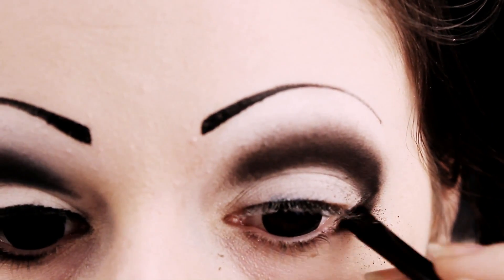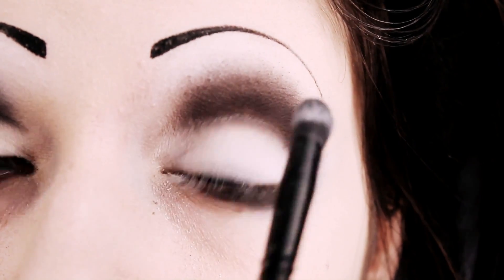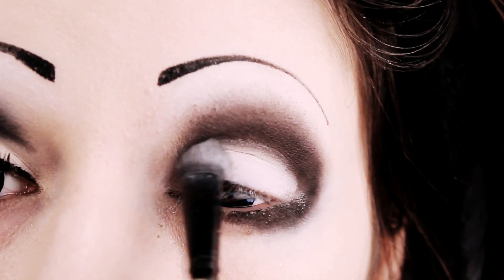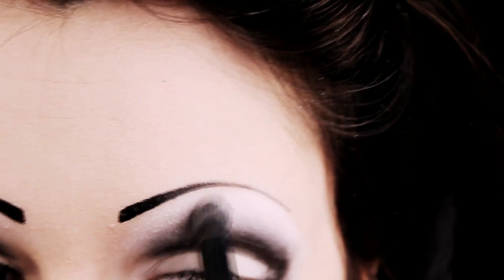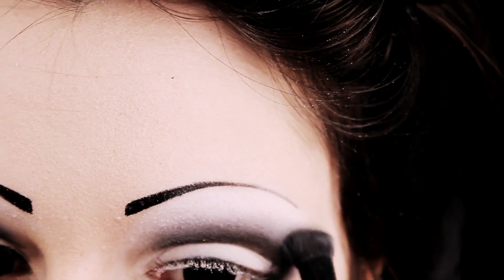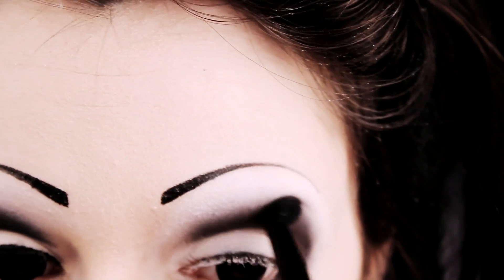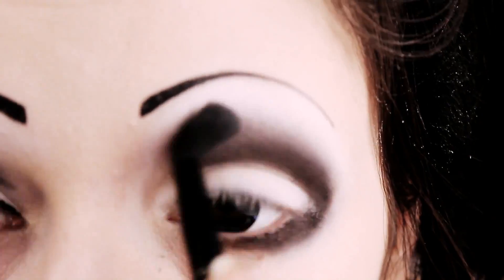Next, start lining under your eye with the angled brush and some black eyeshadow — I know there's a lot of fallout, sorry about that. You also want to take a different clean fluffy brush and apply plenty of white eyeshadow again to your lid, because you've probably had a bit of fallout and some greyness on there. Then take the same brush with lots of white and blend it in under your brow bone down into the black. Don't worry if it makes it too pale because you'll be going over it again in a moment with the black brush — just do this to darken the area again and get the best effect for a really good blended look.